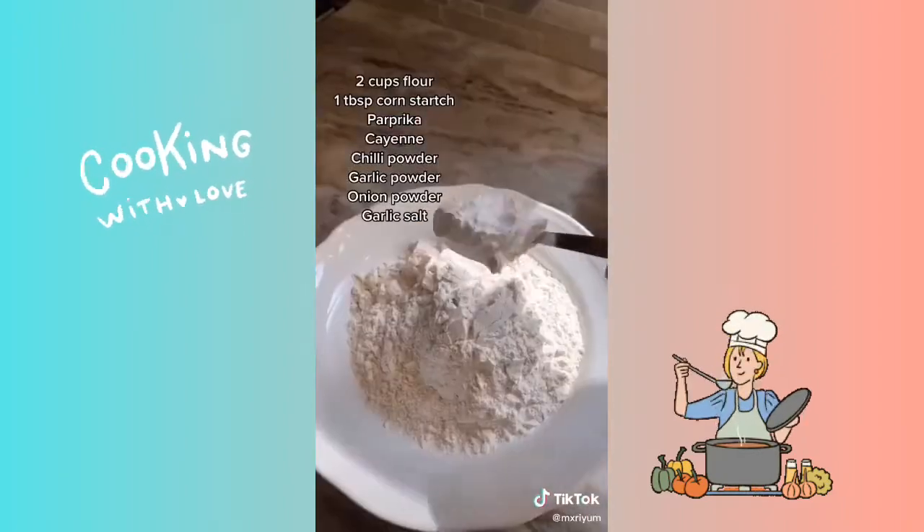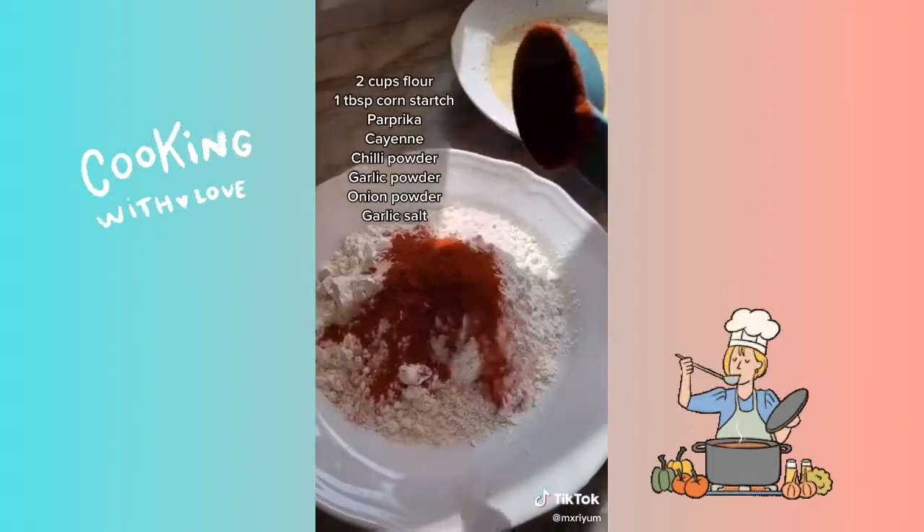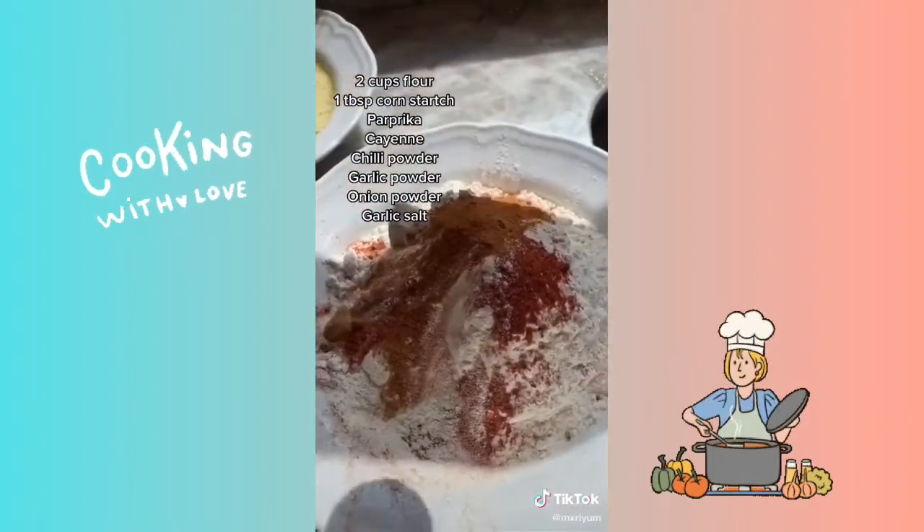For your flour mixture you're going to add two cups of flour, one tablespoon of cornstarch, and one to two tablespoons of each of these seasonings — they're on the screen for you guys.